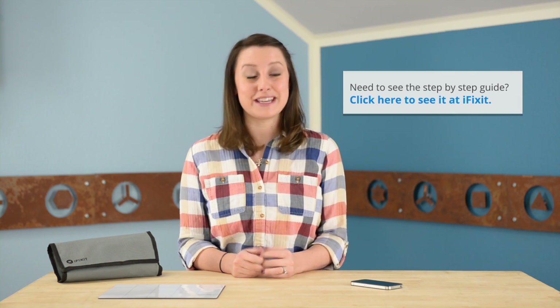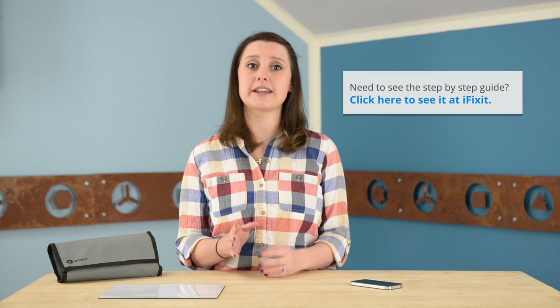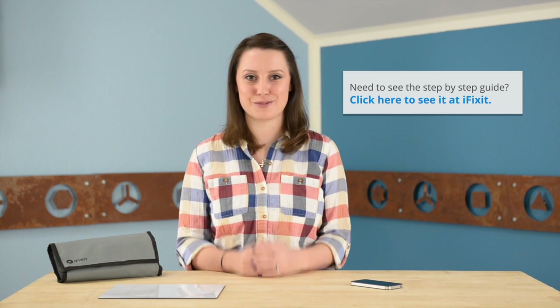Hey, it's Gwendolyn with iFixit, and today I'm going to walk you through replacing the logic board in your iPhone 4. Remember, this is just an overview, so be sure to check out our step-by-step guides when you do your repair. If you're working on a Verizon phone, your repair is going to be slightly different, so make sure you're checking out the right guide for the right phone you're working on.